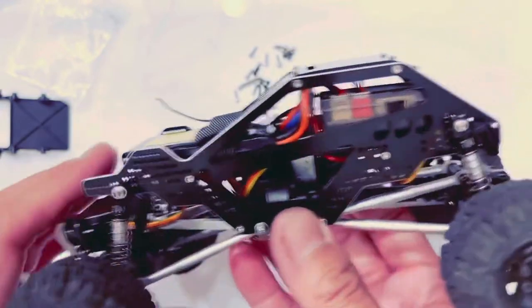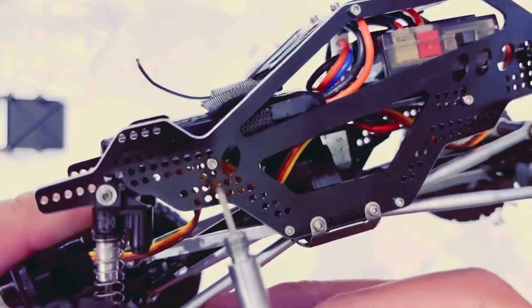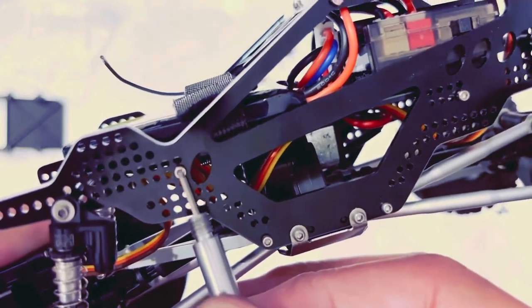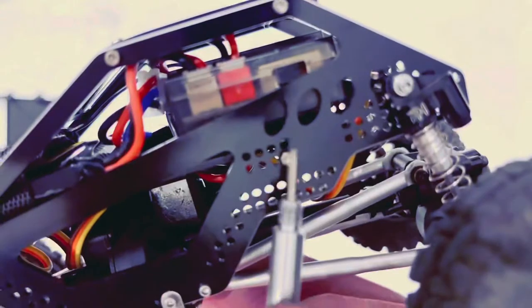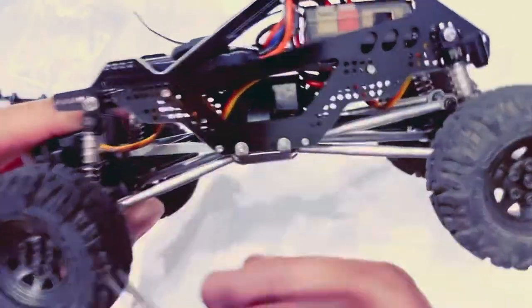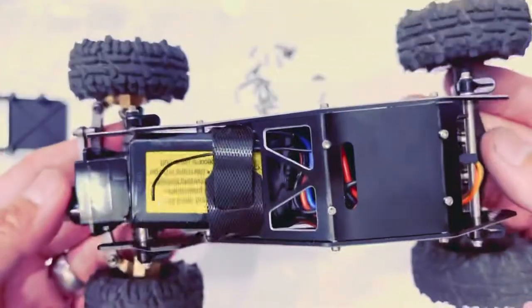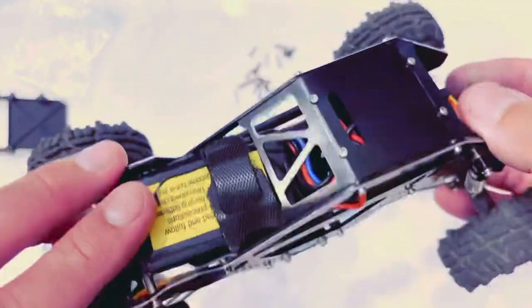The holes we're going to use to mount the tray are in reference to this circle — this first column, it's going to be the second hole. In the rear you're going to see there's a set of eight holes, and we use the back right. The shocks you can mount wherever — that's the reason for all these holes; it just gives you some flexibility. I wanted to show you some lessons learned so you don't have to take stuff apart and put it back together like I did.